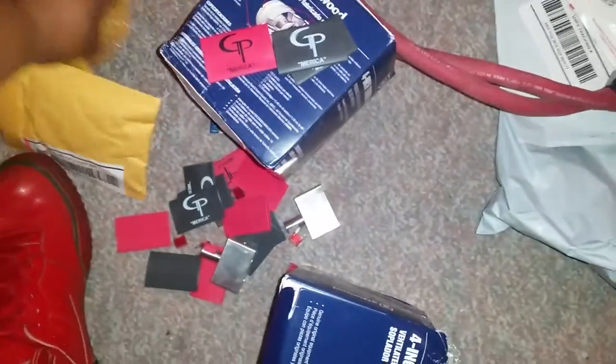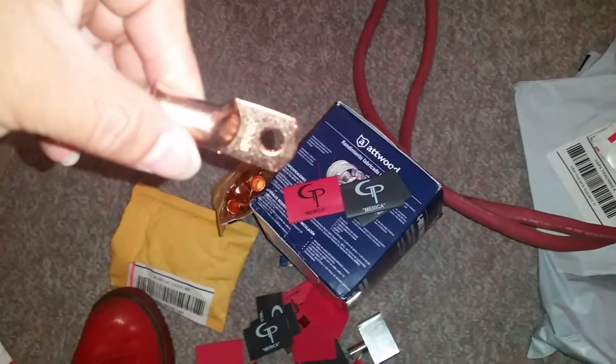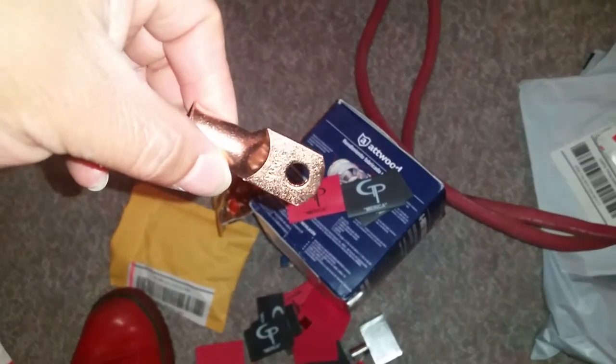I also got these — ordered some more wire, some more welding cable like this. 2-0, but their 2-0 is like 1-0 in car audio wire. I got these 2-0 ring terminals — I don't know if you can see the 2-0 on there — but I got these pure copper lugs. I got 10 of these to go on my new wires.